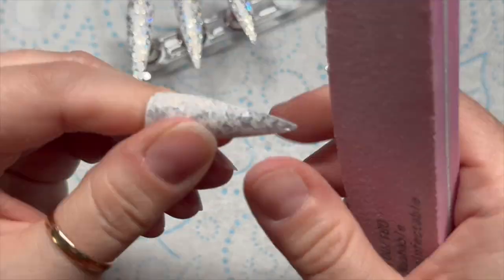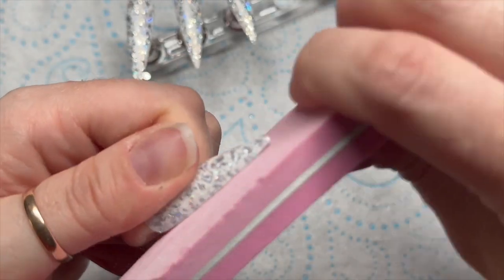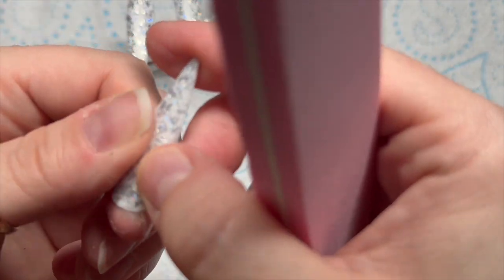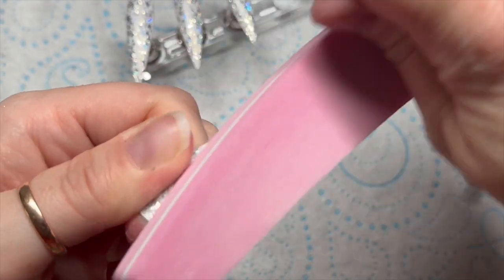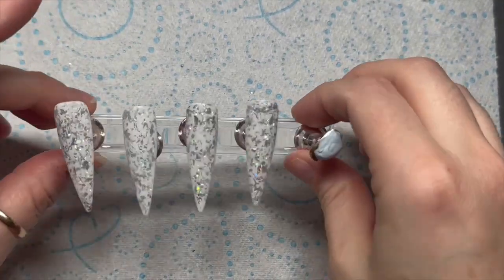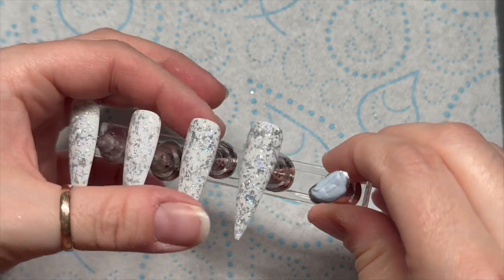I like to put my whole hand in the lamp because it gives me a tan - not that I think I ever actually tan. If I do tan I'll go white the next day; normally I just go red and then white again. So there we go - this is me just smoothing things out. Check out that brush - I love the brush, I actually forgot I had it!